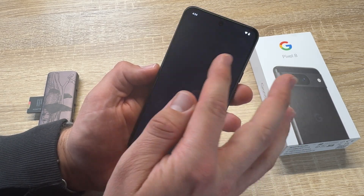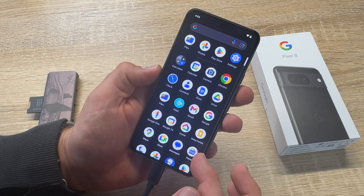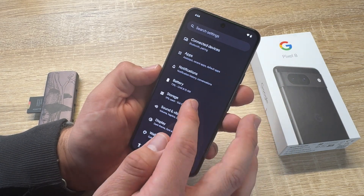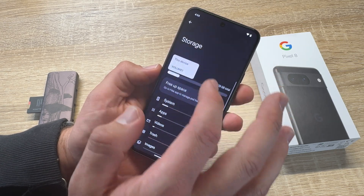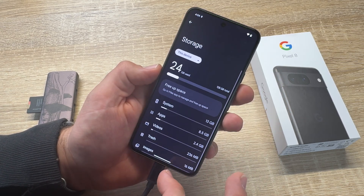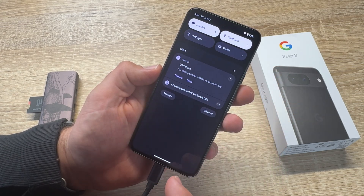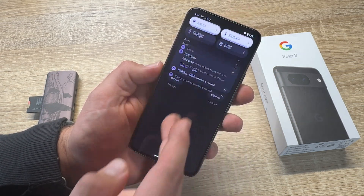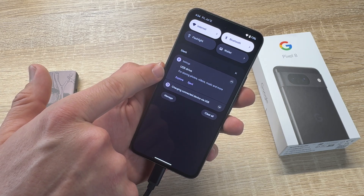We swipe up a little bit and then go to Settings. We scroll down to Storage. We can see this device and that device is there. If we scroll from the other side down, you will see USB drive.